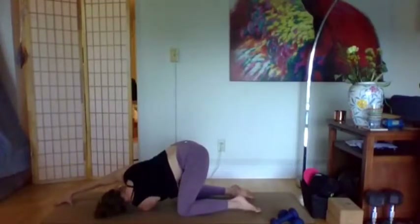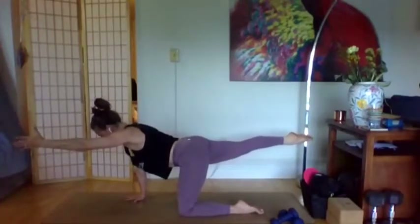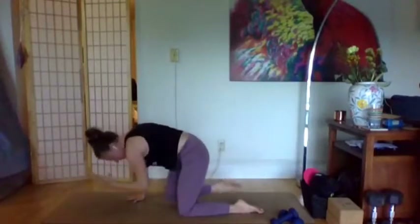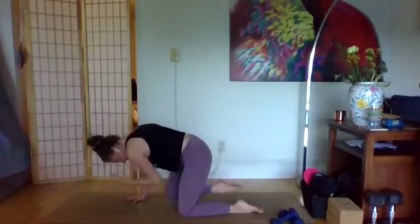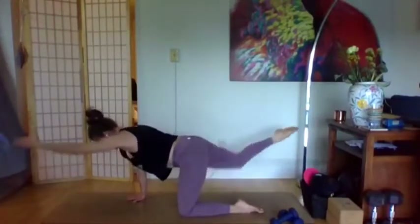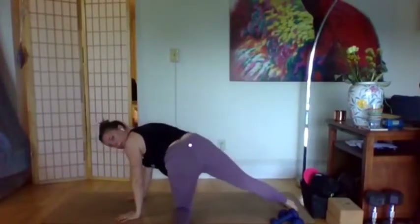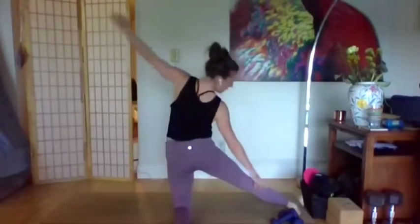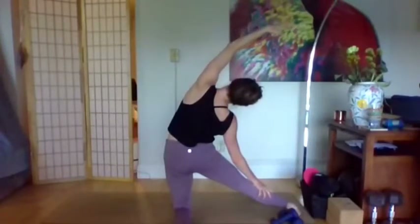One more inhale, exhale coming out. Plant the right hand, sweep the left arm up. We'll take that left arm by the ear to the front of the mat, right leg back — setting up that bird dog extension. Exhale elbow to knee, trying to destabilize a little bit. Inhale extend, exhale bend — one more time, inhale extend, exhale bend. Come back to extension, take the left hand down, take the right foot down, spin the left foot behind the knee and drop the right heel, lifting yourself up. We'll stretch towards that long leg — one more breath here to find that side stretch.